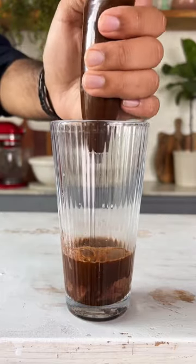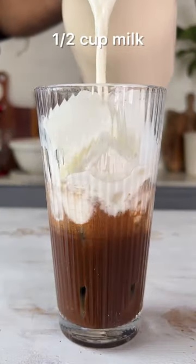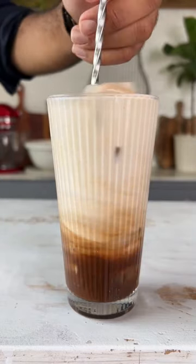Now give this a good mix and once it's all nicely combined fill the glass up with ice cubes and half a cup of milk. Stir it well and your Nutella Iced Mocha is ready. This is so good.